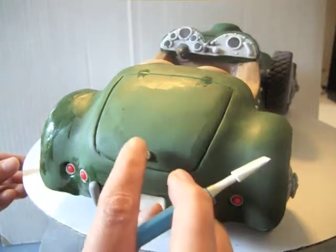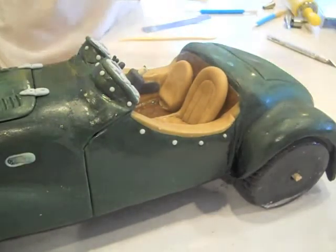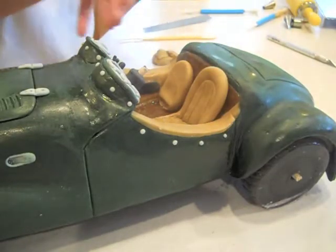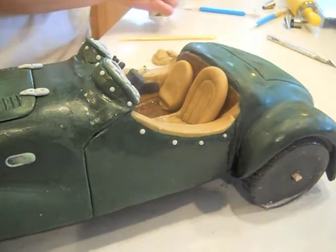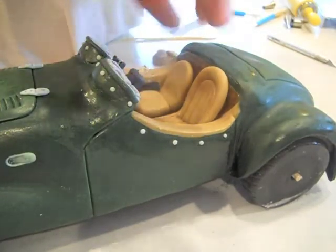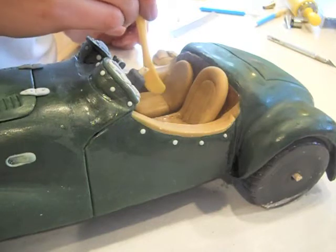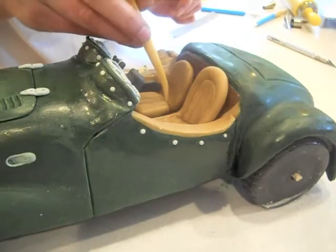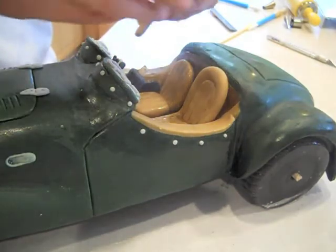I used a tan fondant for the interior seats — one piece for the bottom part of the seat and then another piece for the top part. I used another piece of fondant to wrap around the top part of the seat to give it some depth, and then just used my shaping tool to put in some lines to show stitching. I could have left it flat — you don't need to put this much detail in there. But the more detail you put in, the more realistic it's going to look. Sometimes when you leave these details out, the car looks weird because your brain knows something is missing, but when all of the details are on there, it all comes together and looks seamless.